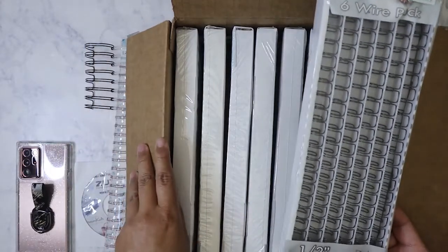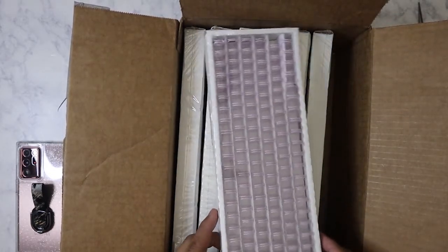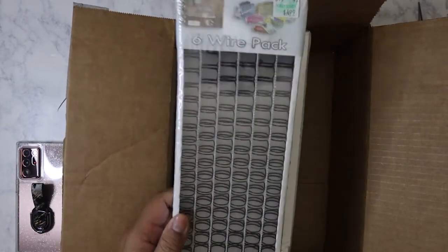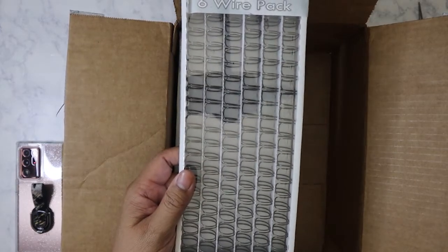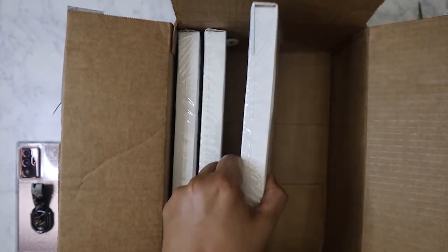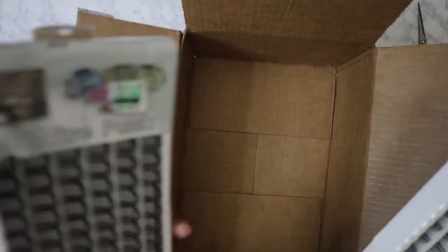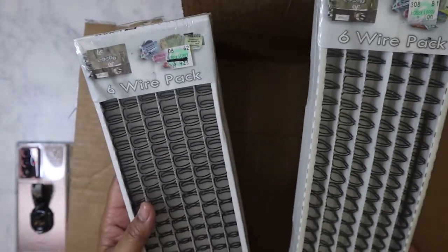I've got a half inch antique silver, which does not look silver but that's okay. I've got one half inch pink, one half inch black, one half inch silver - this looks like a brushed silver, antique silver one half inch. Another half inch black, half inch black, and half inch black. They're actually called loops, which is kind of funny. She originally got these at Hobby Lobby for $4.99 and there are six loops per package.